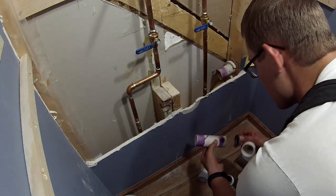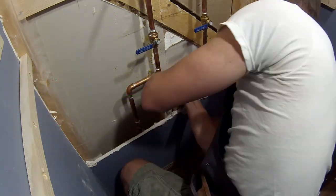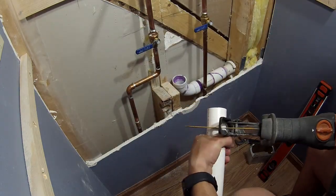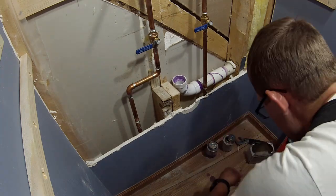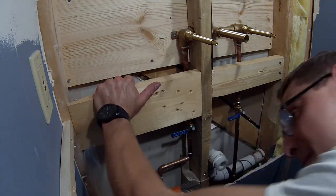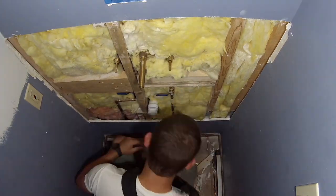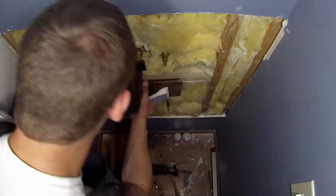Tip number four is also related to plumbing, this one for PVC pipe. Whenever you're cutting PVC pipe, I'd highly recommend a pipe cutter — it gives a nice clean cut and makes it really easy. However, for larger diameter pipes like these, pipe cutters don't typically work. To cut these, mark a nice clean line around the edge and then rotate the pipe while you cut with a handsaw or a reciprocating saw. And it never hurts to test that you have the right dimensions and measurements before installing the next step of the project.